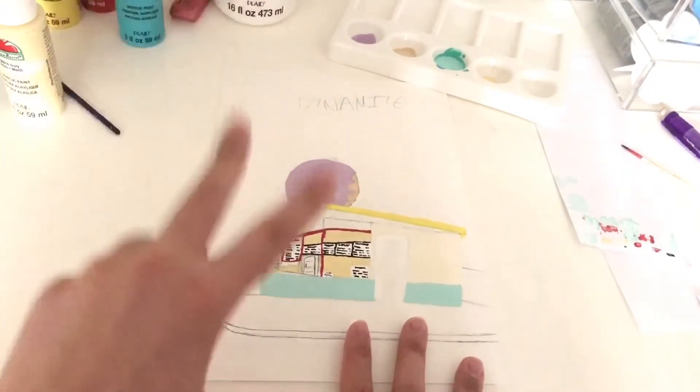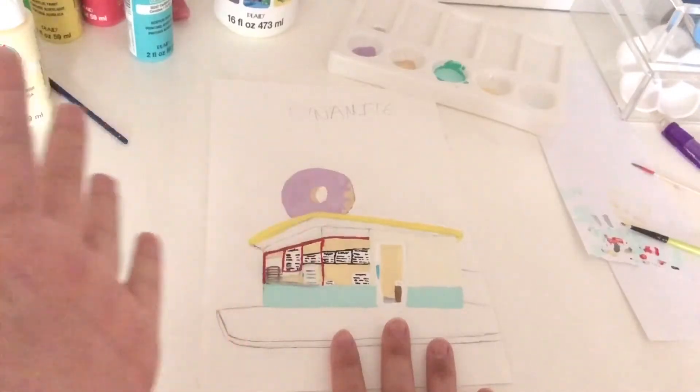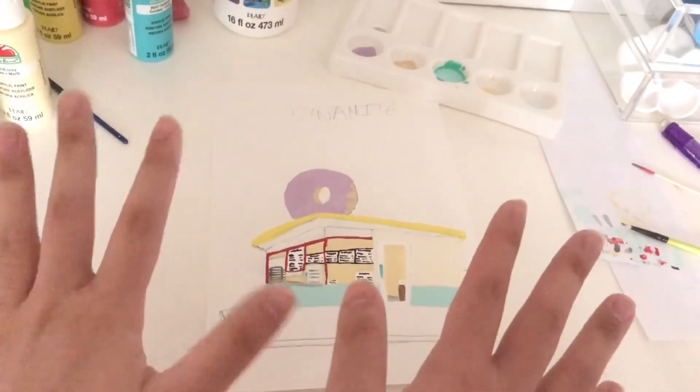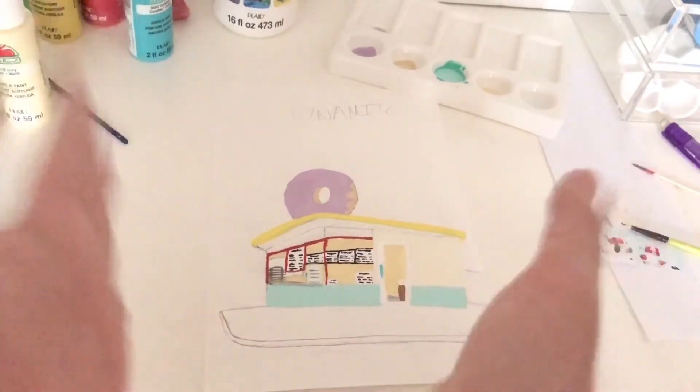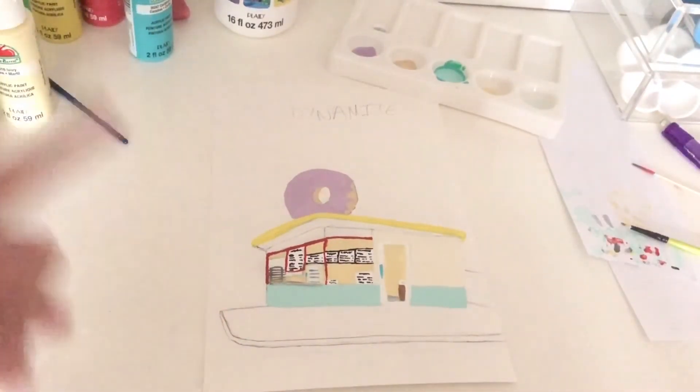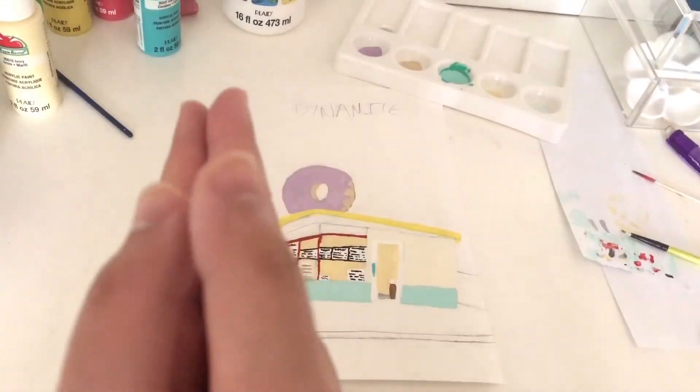Everything is painted here, but I'm going to pause for today — it's getting a little late and the lighting is changing, so I'll revisit this tomorrow.